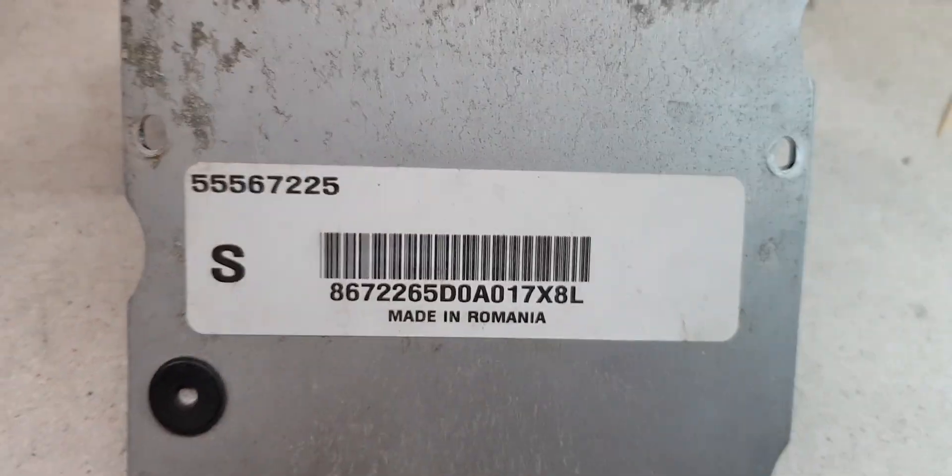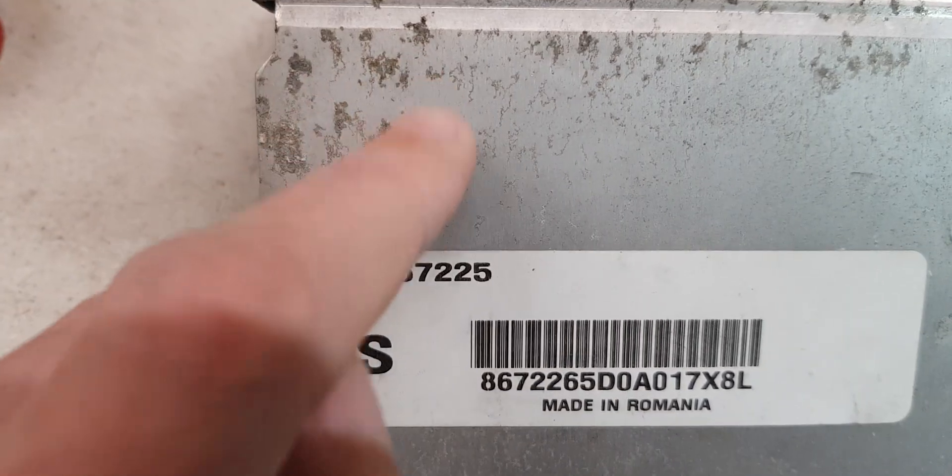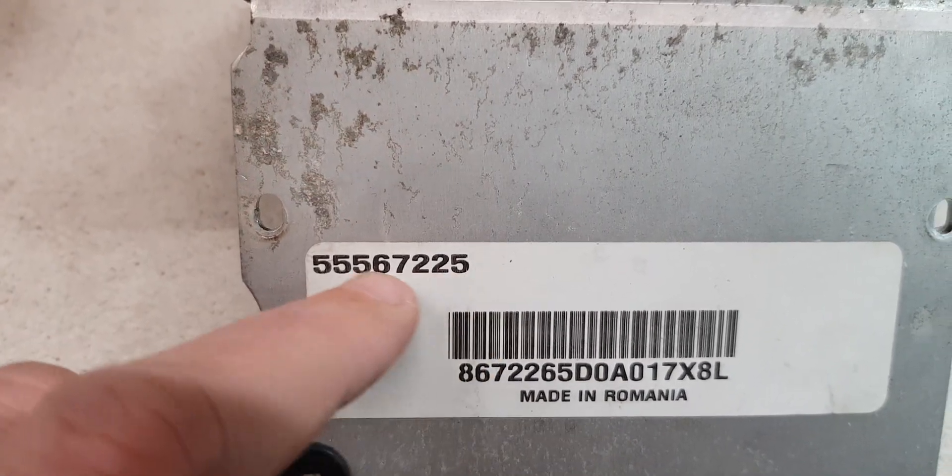Hi guys, so this is the repair on the Saab ECU. That's the part number there — that's the part number.